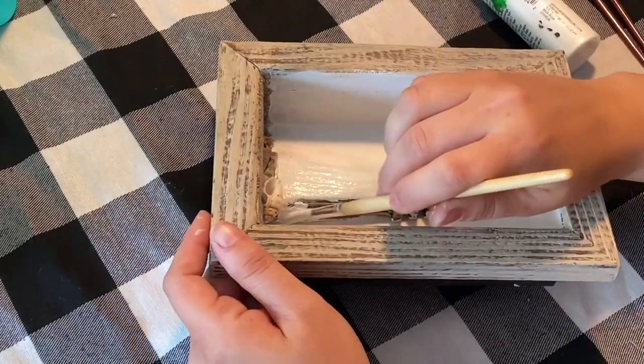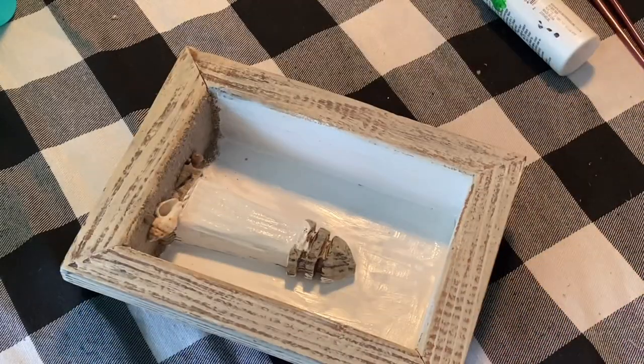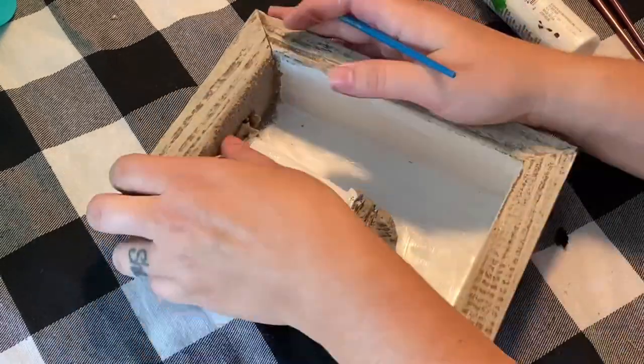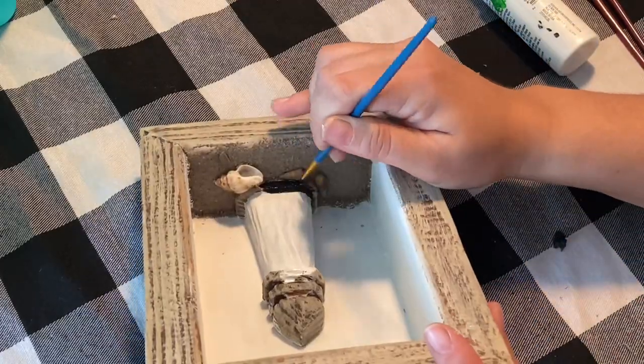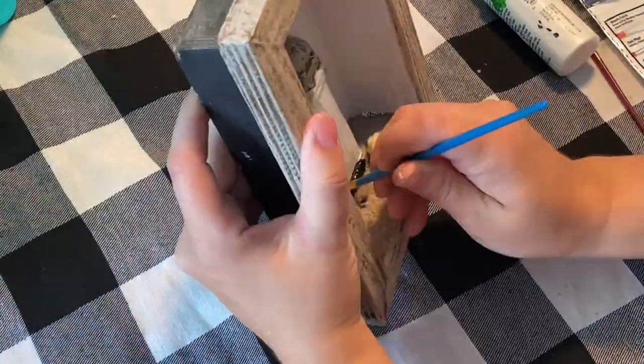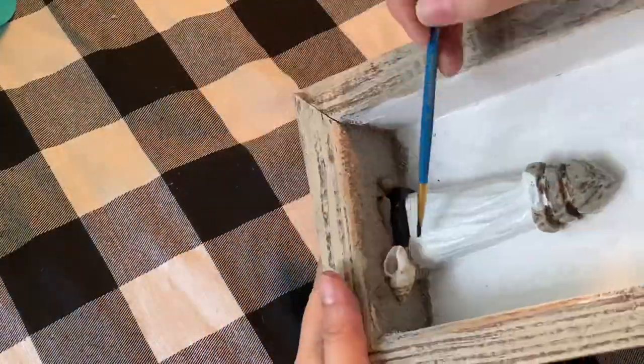Remember how I said I thought of it later? I realized I should probably coat this wood with a grayish tone. Yeah, it needed to be covered up, so I gave that one coat of the white paint.